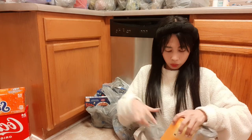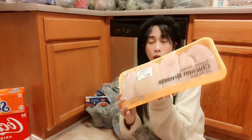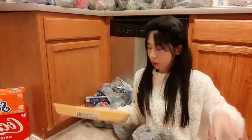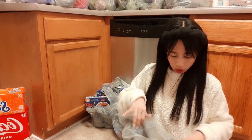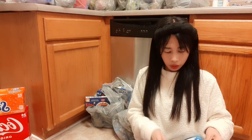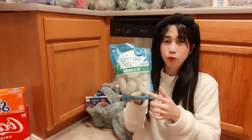We have chicken breast — it's already skinless and boneless. Sorry if sometimes I'm looking to the side; I'm filming with my cell phone today. And then large frozen shrimp — they're a bit pricey but they didn't have fresh ones.